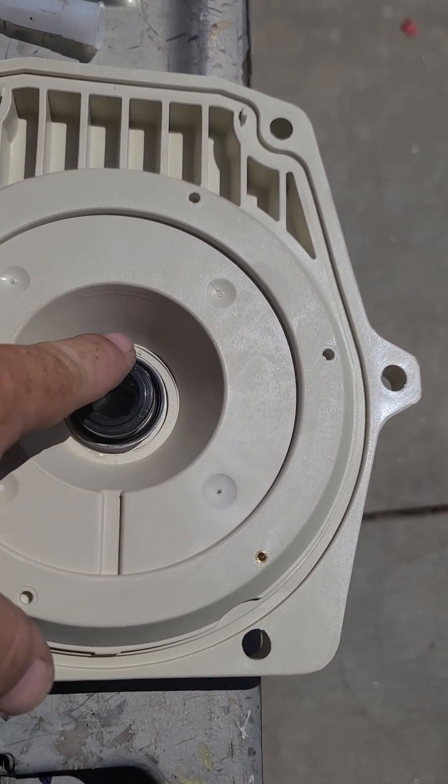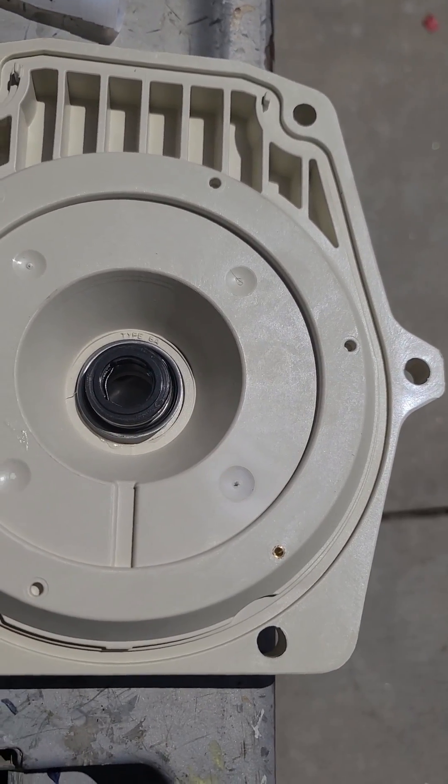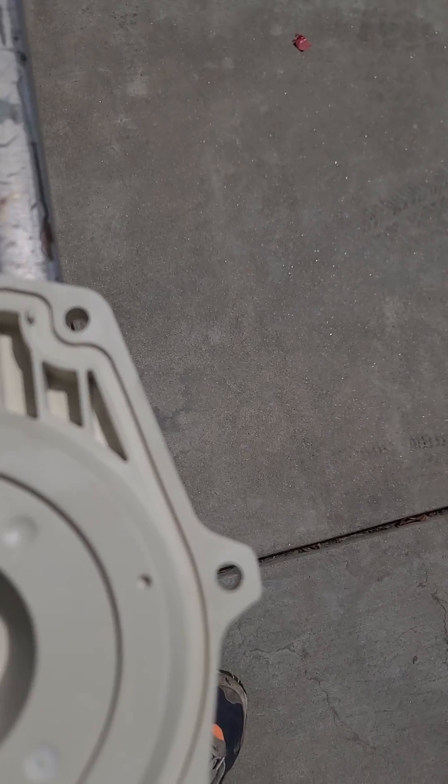Be super careful when you're putting it in, because if the ceramic cracks you'll have to get another one.